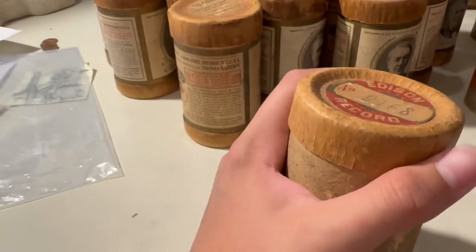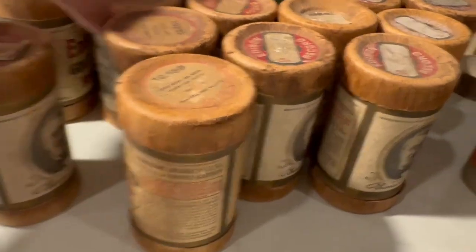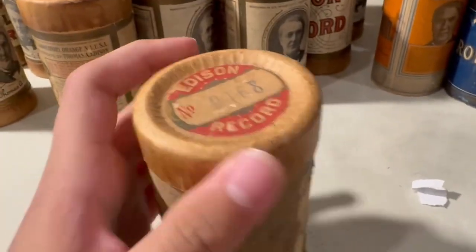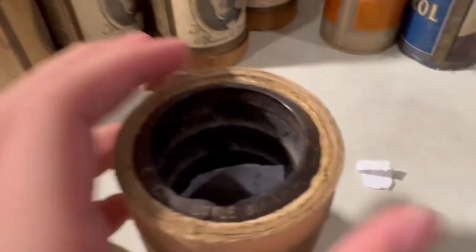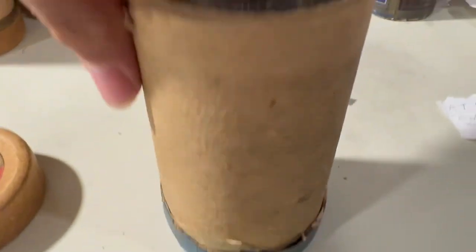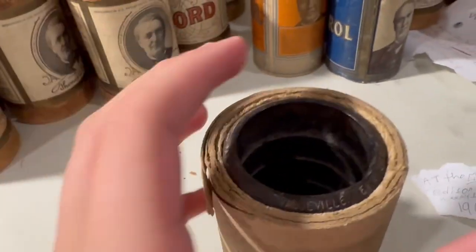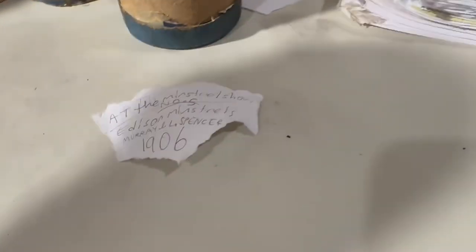This one is 'Every Little Bit Helps' by Arthur Collins — or actually, a gentleman named Spencer. Yeah, this one has the N-word a few times. It's moldy, kind of not as shiny.